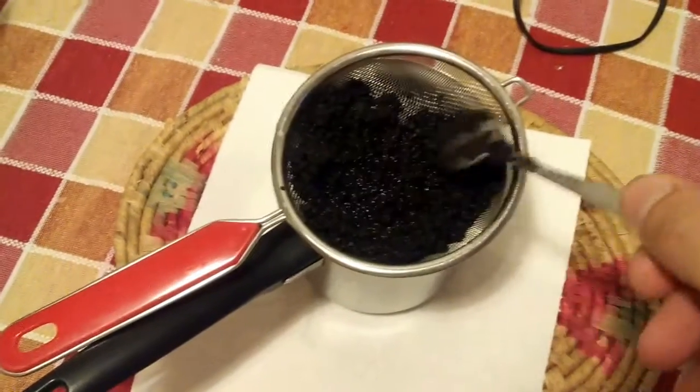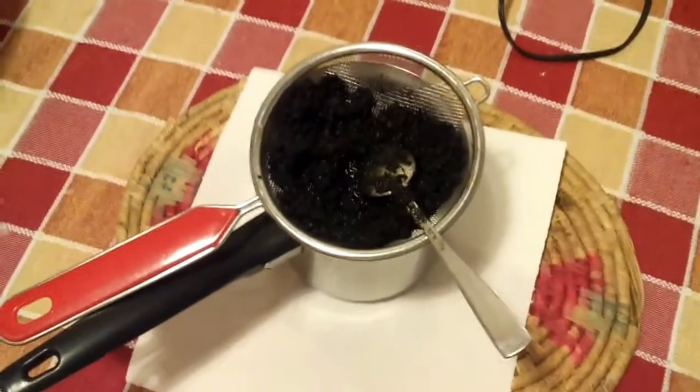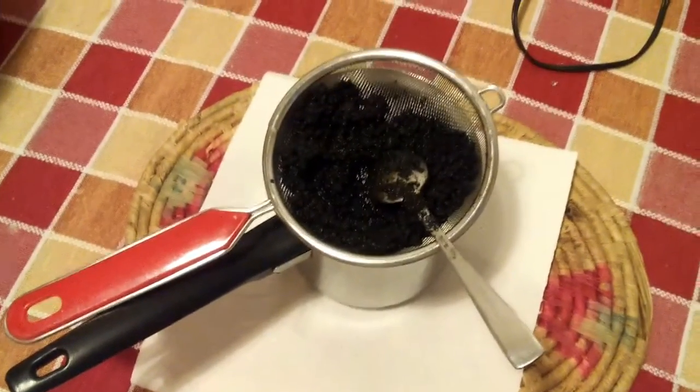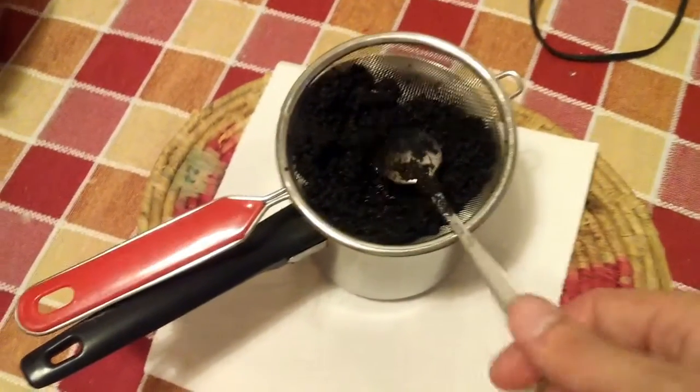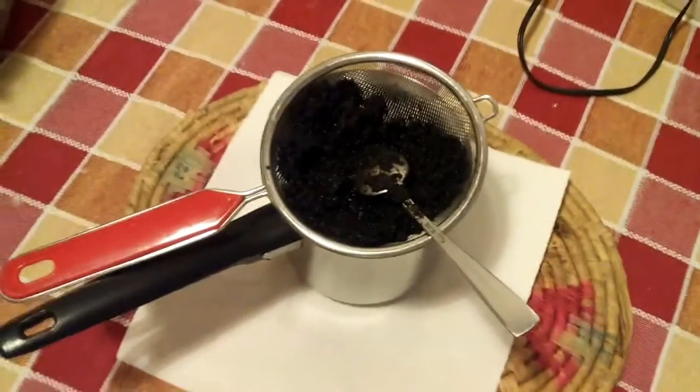After all the stuff has been burnt off, filter the oil as precisely as needed and it's basically ready for use. What remains as waste is considered food waste, so it doesn't need any special handling.